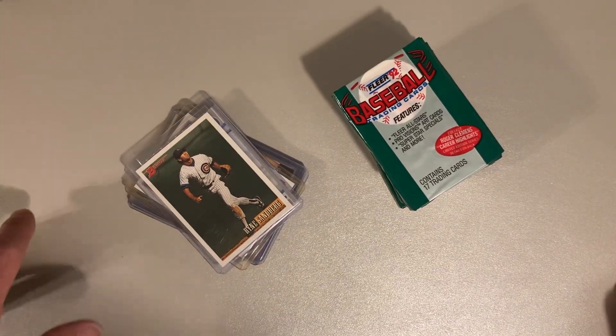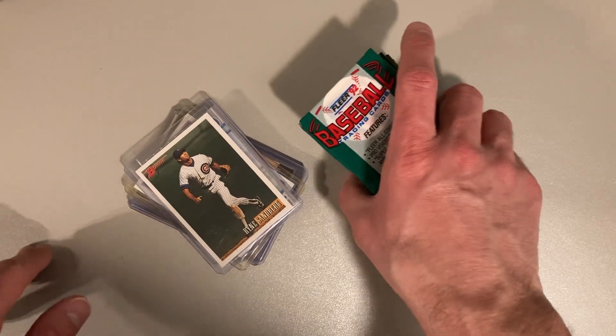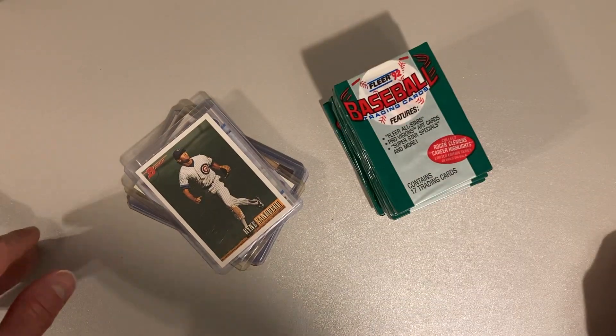Hey there baseball fans, it's Ben and I am back today ripping some more classic wax — well, we'll call it junk wax, let's call it what it is — from back in the day as I always do.